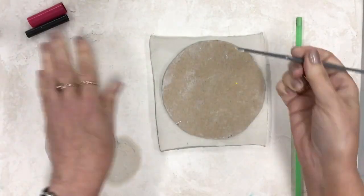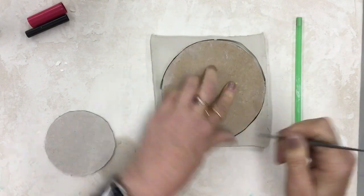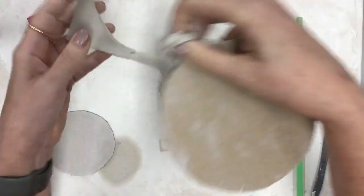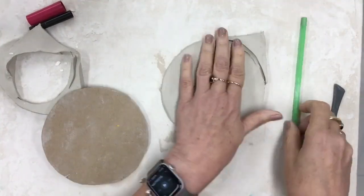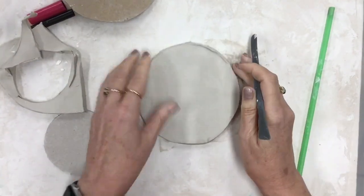Just like we did when we made these birds out of paper, you're gonna use the circle as a template. This time you're going to cut it out of clay instead of paper. Now in order to turn this circle into a bird, we're gonna cut the clay circle in half.